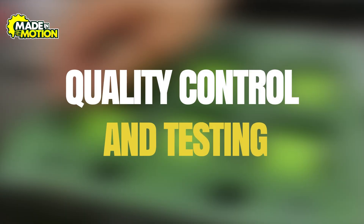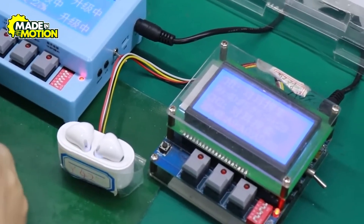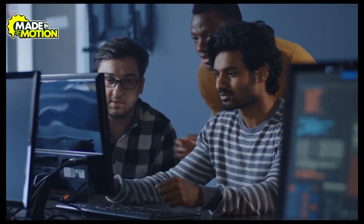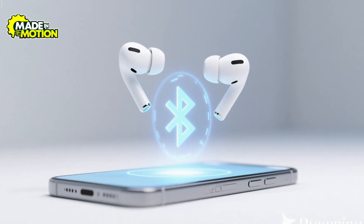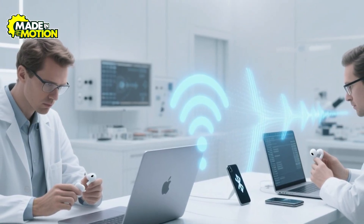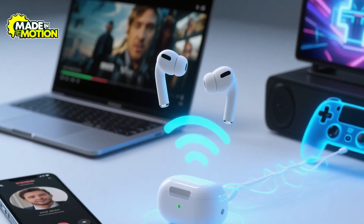Step 8: Quality control and testing. This is where Apple makes sure every single AirPod actually works the way it's supposed to before it leaves the factory. Machines and real people check the sound, playing special tones and noises through the tiny speakers to ensure the music is clear, balanced, and free of weird buzzing. The microphones get the same treatment, tested in rooms filled with fake traffic and crowd sounds to confirm noise cancelling and voice clarity. They also push the Bluetooth connection to its limits — pairing the AirPods with different phones and laptops, moving them far apart and adding interference to see if the signal ever cuts out or lags.